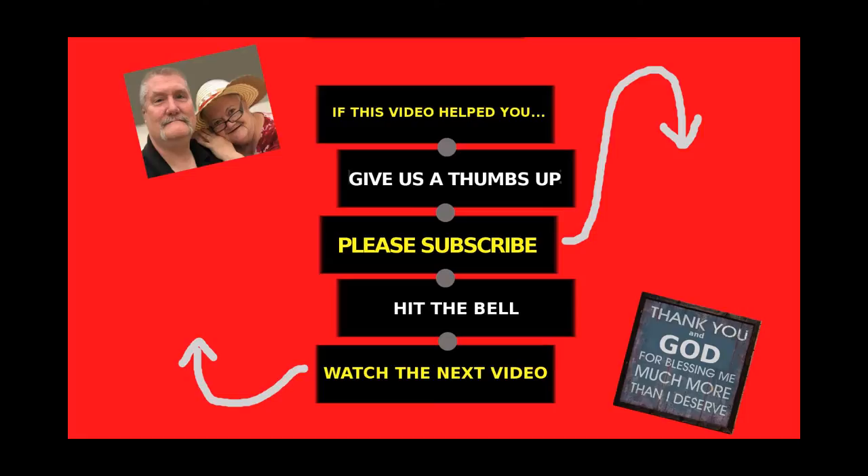So you carry it in the house. If you like the video, give us a thumbs up, subscribe, ring the bell. Angels all around. Bye now.